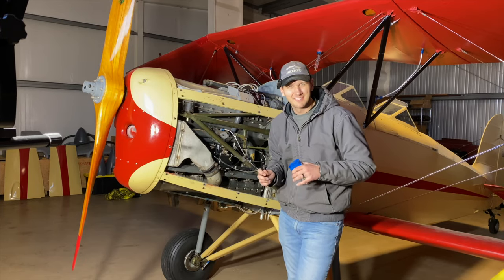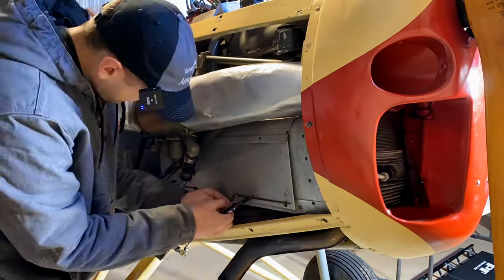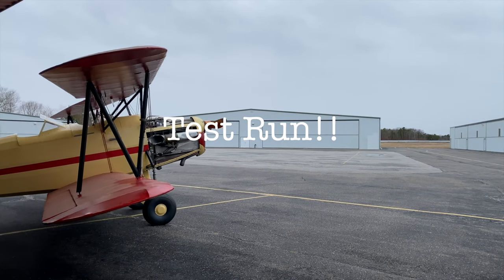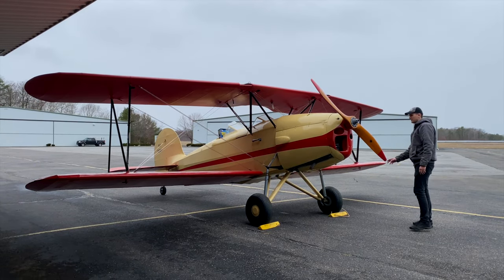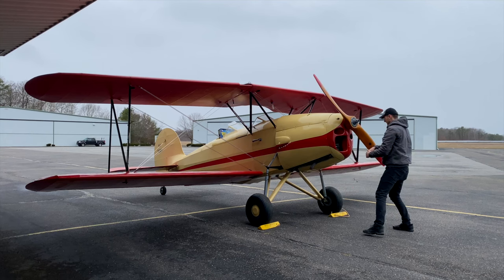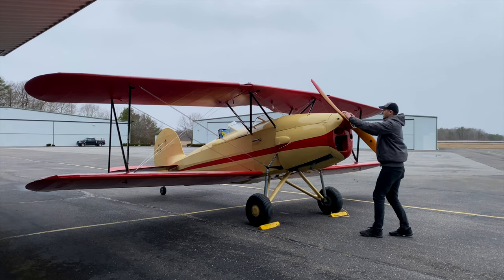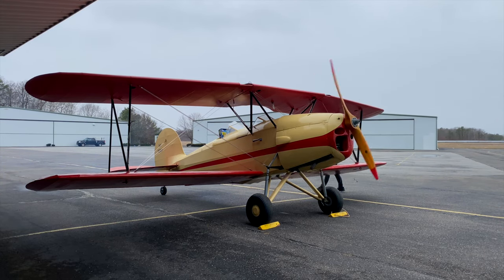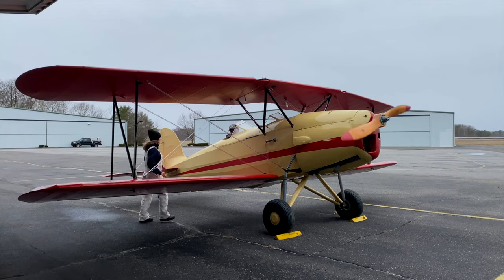A couple more things to do before this thing flies. Switches off — give it two shots. Hot cracking brakes.